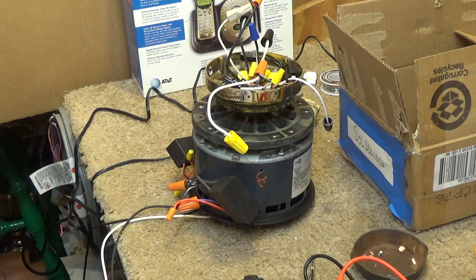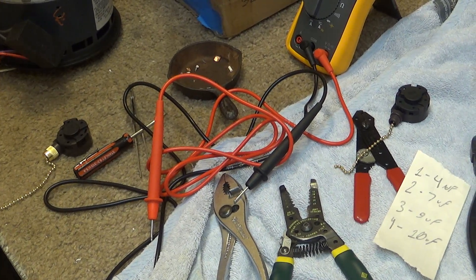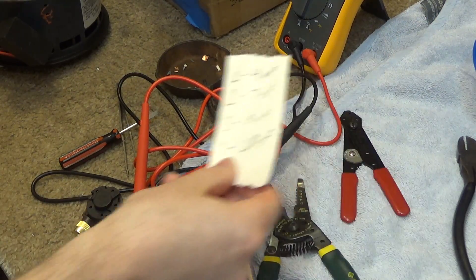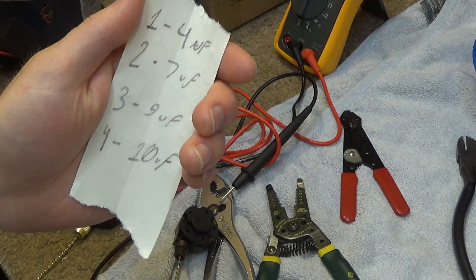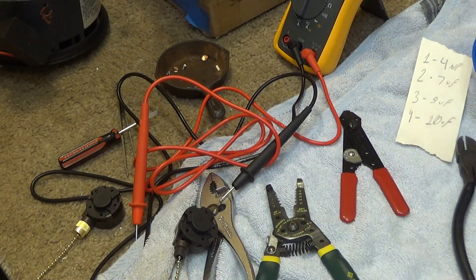However, interestingly enough, this video is going to be a tutorial. So I had a block — one of many in this project — trying to get these speeds to work correctly. I had played with different capacitor values. For those that are curious, I settled on 4, 7, 9, and 10 microfarads — so low, medium, medium-high, and high — and this gives pretty good speeds in my opinion.